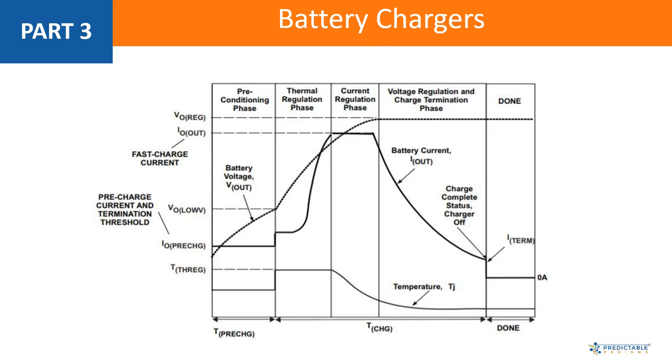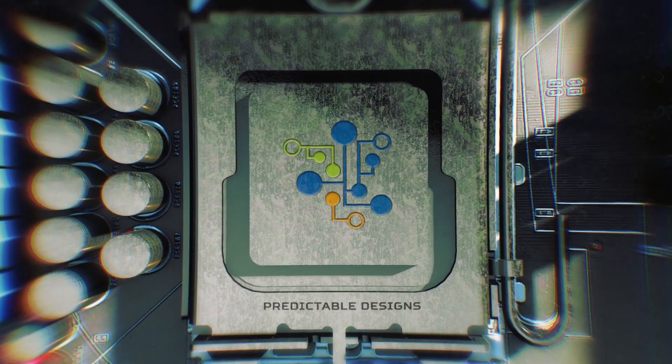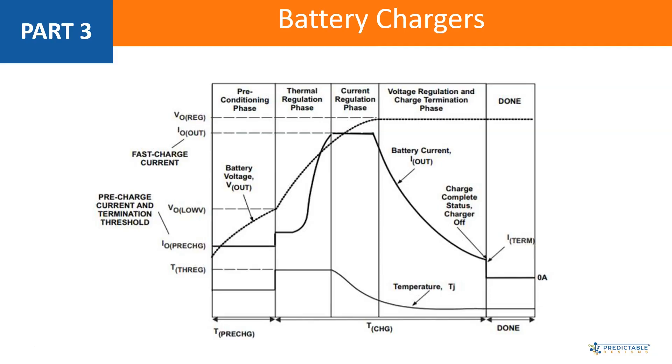I want to quickly review the process that you have to go through when charging a lithium battery. Lithium batteries can be potentially quite dangerous if they're not handled properly, so you always want to make sure that you use a battery charger chip that's designed for a lithium battery.